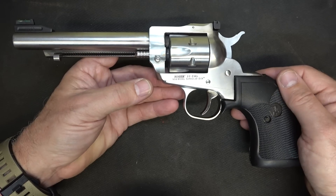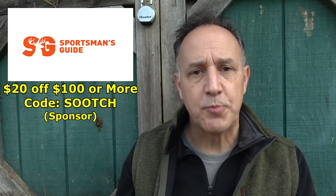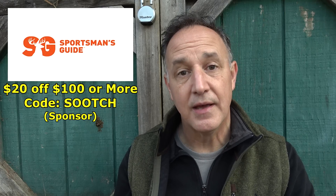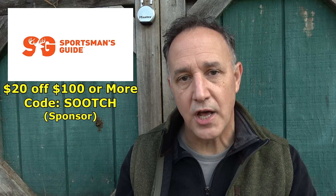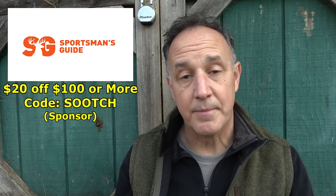As far as pure enjoyment, this is great to take out to the range. There are a lot of modern firearms out there, but if you really enjoy guns and really enjoy shooting, having a single action revolver in your collection just takes you to another world. I really appreciate my good friend Thad for letting me borrow this Single 6 for this review. Check out Sportsman's Guide for all kinds of accessories, shooting, hunting, camping, and military surplus from all over the world. It's one of my go-to sources — you get $20 off for every $100 or more purchase using coupon code SOOTCH, and if you're a member of their Buyer's Club, you get free shipping.